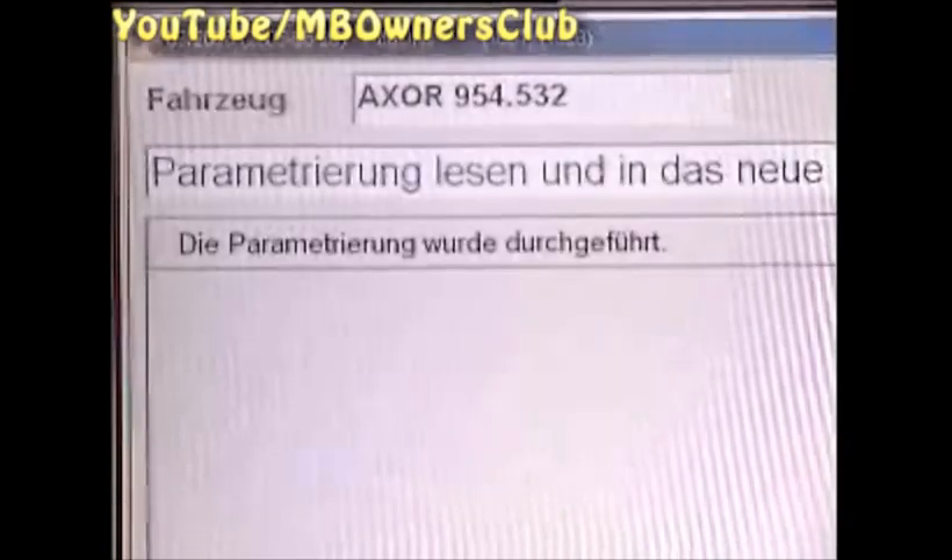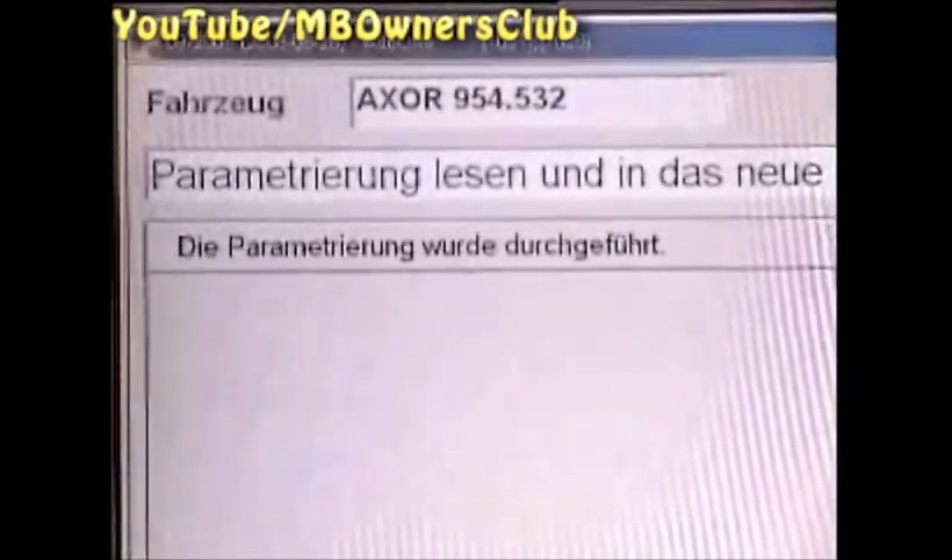You are asked to switch the ignition on again. After a moment, the display announces that the parameterization was carried out — confirm this with F2. The control device exchange was successfully concluded. That means the parameters which were saved in the Star Diagnosis have been transferred into the new instrument cluster. With a quick test routine you can check whether a fault appeared with the data transfer.